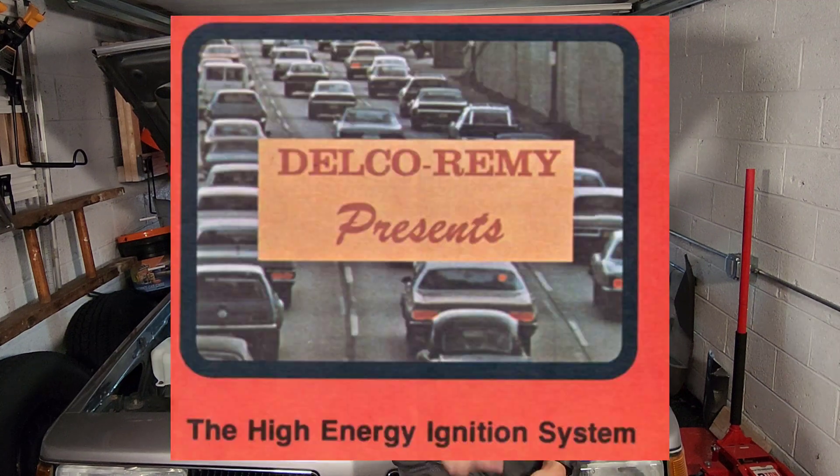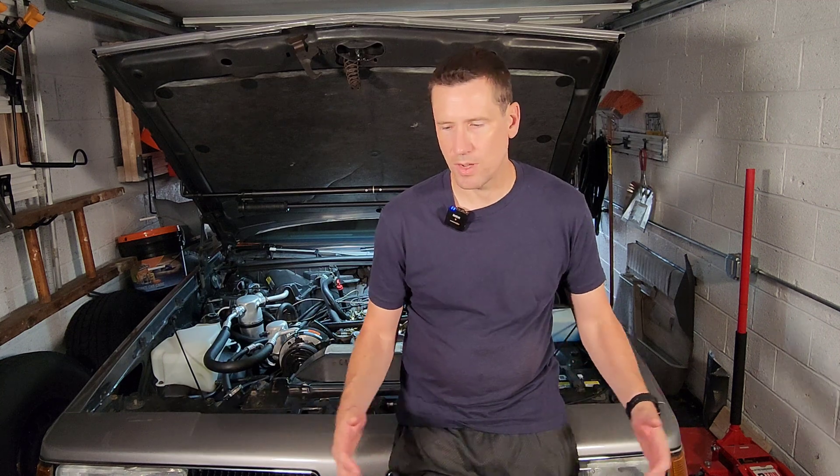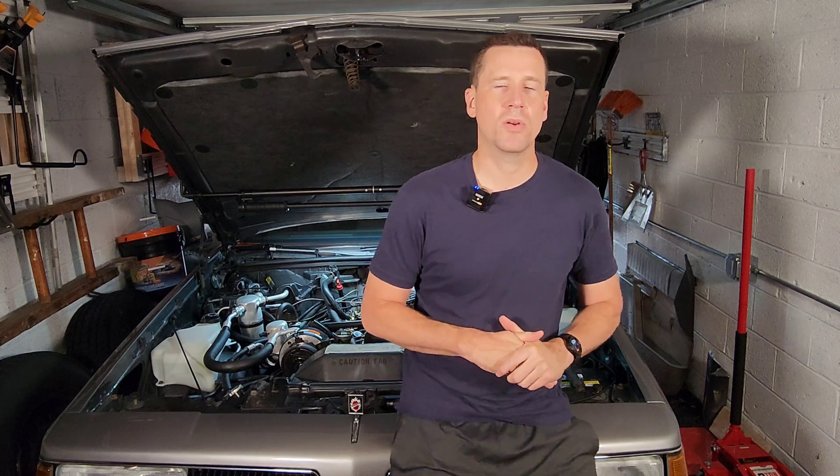The GM HEI system was introduced in 1975 on all General Motors passenger cars and light trucks. The other car makers — Ford, Chrysler, Dodge, Lincoln Mercury — all introduced high energy ignition systems around the same time. This is one of those few things that came out of the emissions era that actually made sense. Car makers figured if they could get a better burn within the cylinder and combustion chamber they could reduce emissions, but this had the side effect of creating a hotter and better spark. Cars ran better, required less maintenance because you eliminated the points and condenser system. This system generally worked very well and allowed cars to actually run better and start better. I think GM hit a home run with this one.